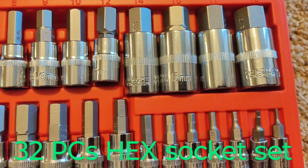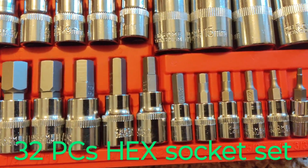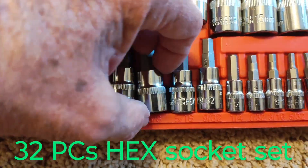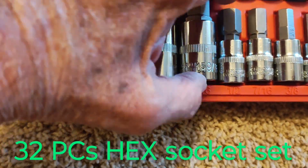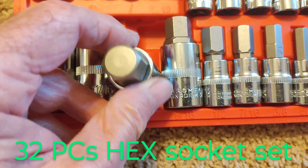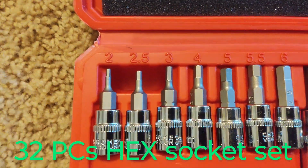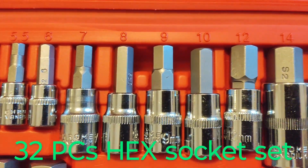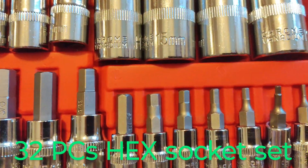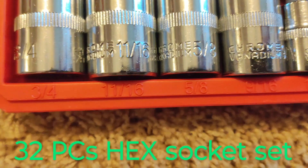Okay, here we go. These are the Allen key, Allen wrenches — hex set. 32 of them. There's quarter-inch drive, three-eighths drive, and these will be the half-inch drive. They all look pretty good, as far as I can tell. Time will tell if they are good quality or not. It tells you on top here the size of the metrics — from 2 all the way up to 19. And the standards are from 5/64ths all the way up to three-quarter.